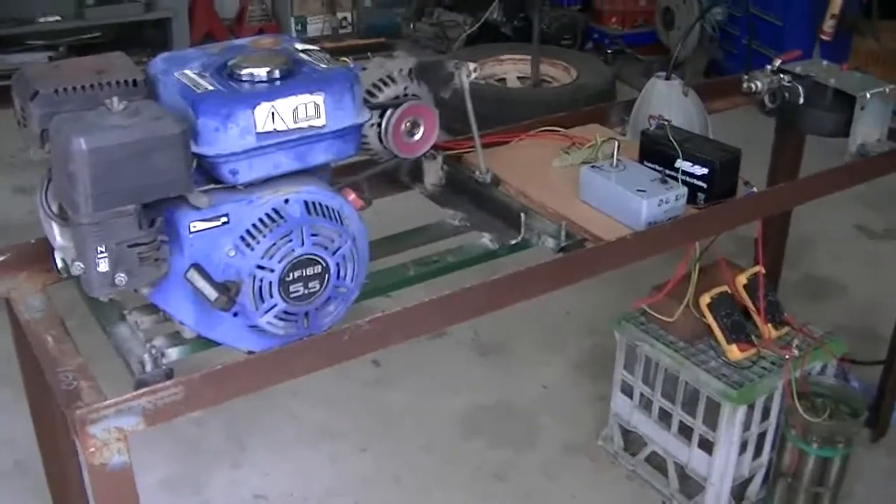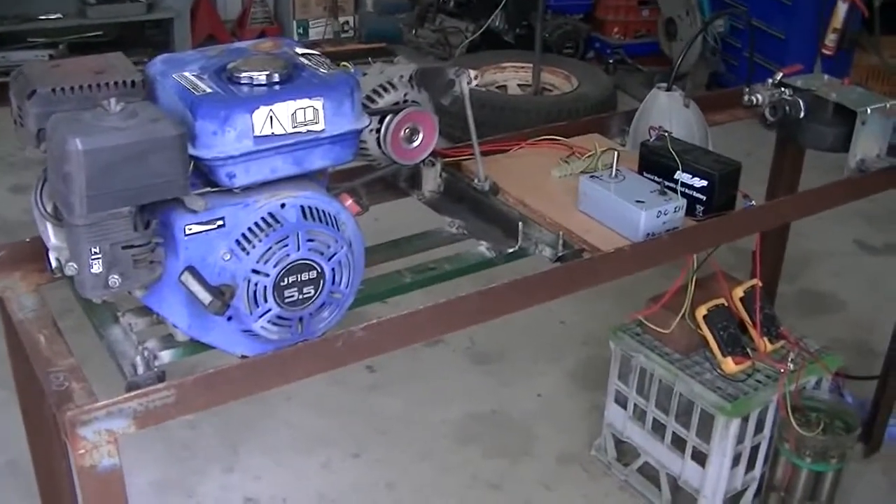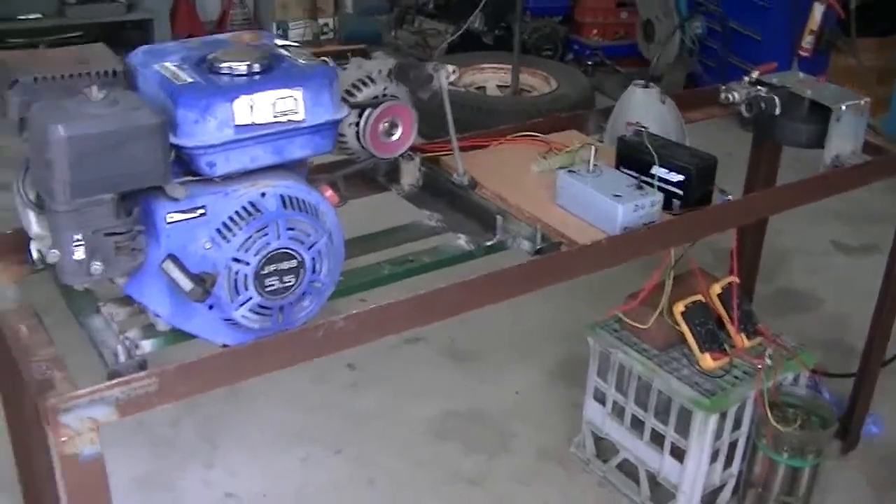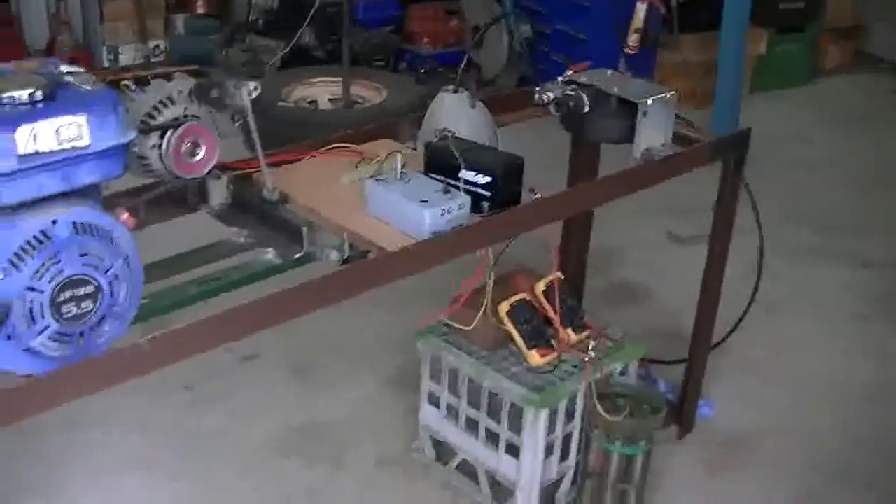Hi everybody, Tin Man again. Just an update on where we're at with the hydrogen system, HHO generator. I made a quick stand to stand everything on — easy to work on.